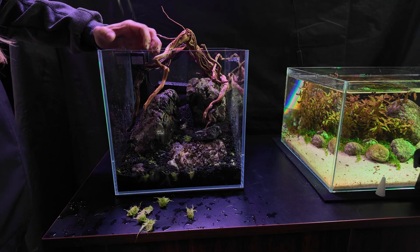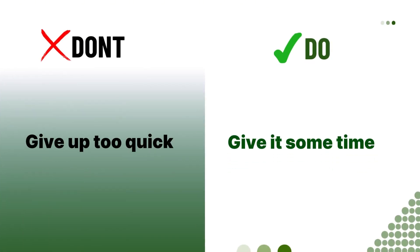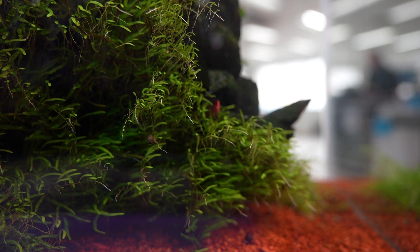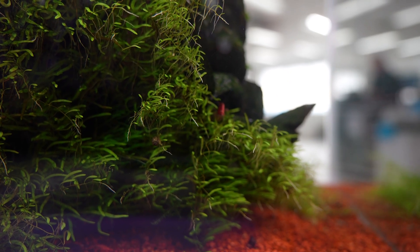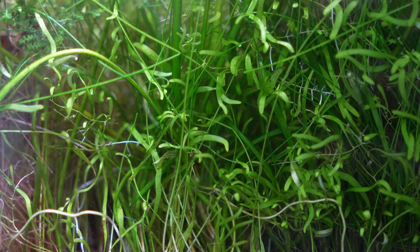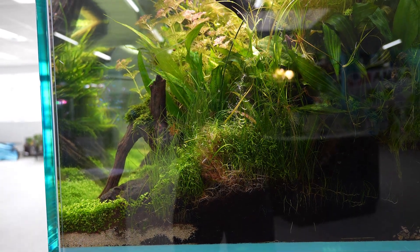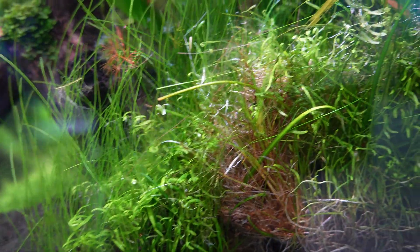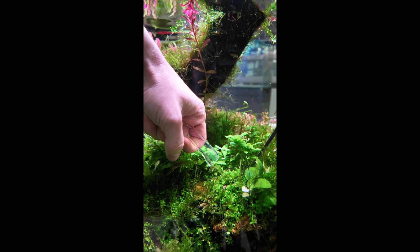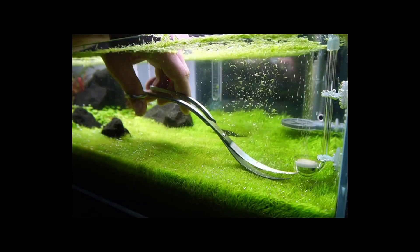A couple of common mistakes with UG: first, people give up way too early. If it melts after planting, don't panic — this plant often needs a second chance before it takes off. Another mistake is not giving it enough light, which makes it grow tall and leggy instead of carpeting properly. Finally, trimming without a siphon — these little bits float around everywhere and will start taking root in places you didn't plan for. Pro tip: run a siphon while you trim to catch all those floaters, and keep up with regular trims to maintain a low, dense carpet.